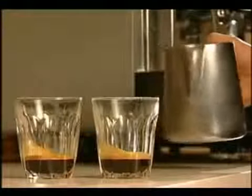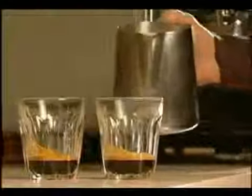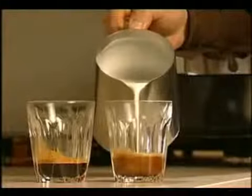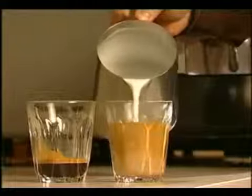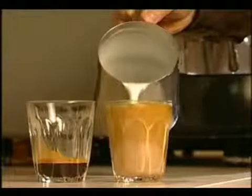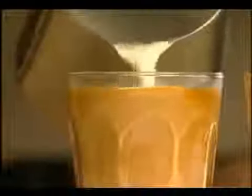If there are any bubbles, tap the jug on the bench. Keep the milk moving in the jug by swirling it until you are ready to pour. We need to extract the coffee first, so as soon as we have textured the milk, we can pour it straight away. We are going to start off with a few basic patterns to begin with.